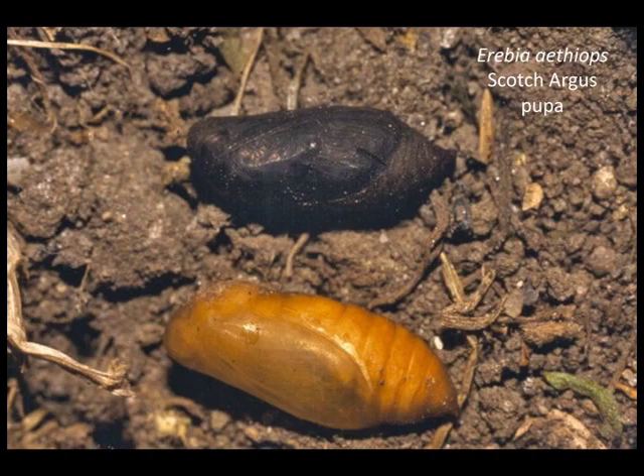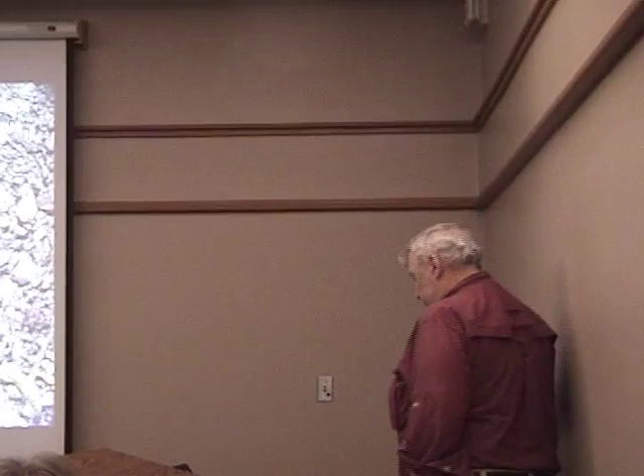We did not get this species through to pupae, so I pulled an image off the internet — this is actually a European Erebia. They're probably all pretty similar; the Erebias tend to have pupae that look pretty similar, so ours probably look very similar to these.